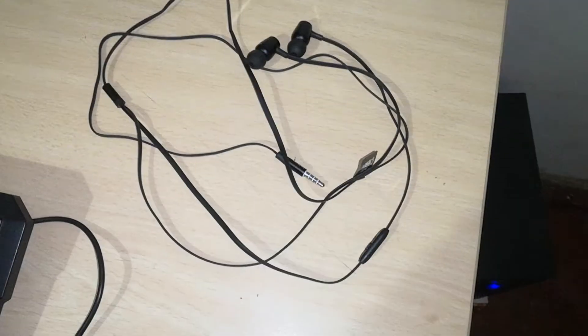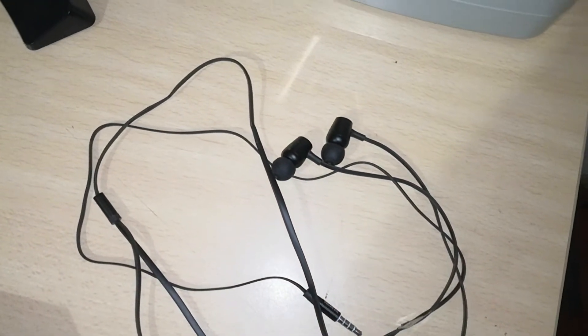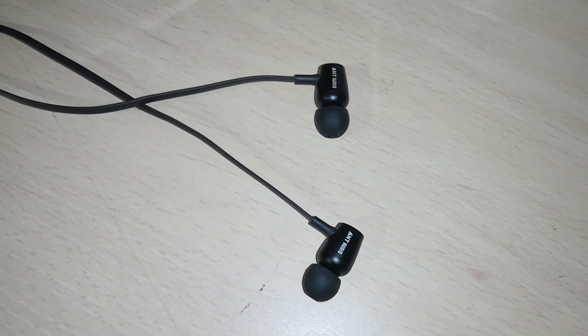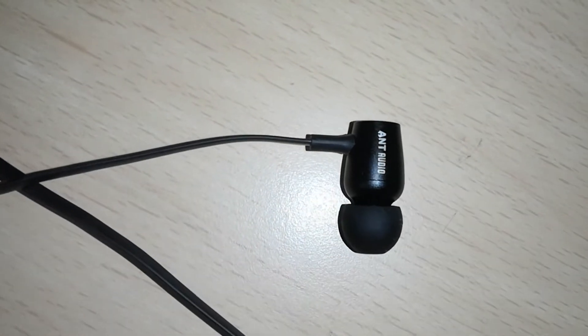The Audio Thumb 504 in-ear headphones come with tangle-free flat style cables. The audio is really good — bass is adequate, though I would have preferred a little more. The 10mm drivers deliver high volume and crisp vocals without any distortion.